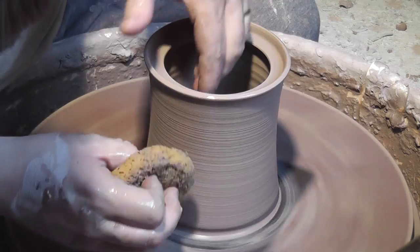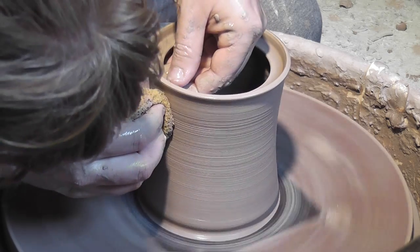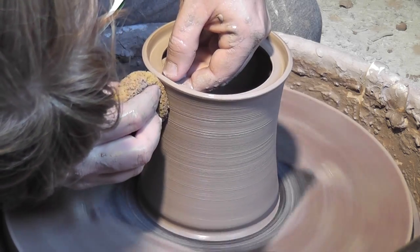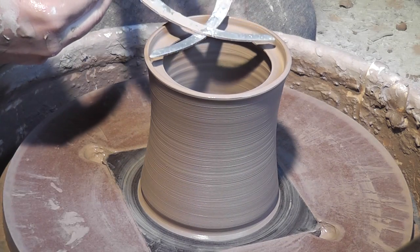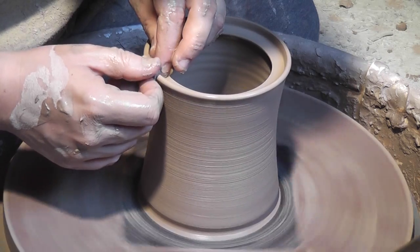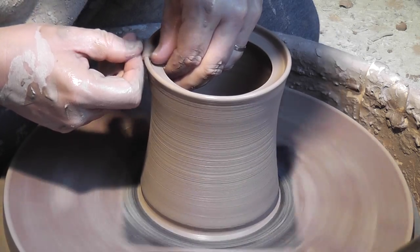Now I'll check the measurement using a caliper. It's a little too small, so I'm going to widen it out just a little bit. That looks about right. I'm just going to clean up that lip using the chamois.